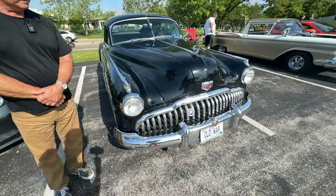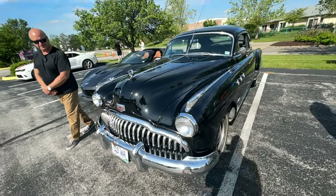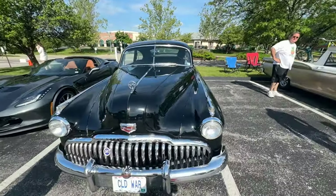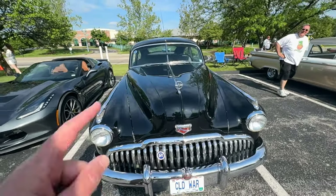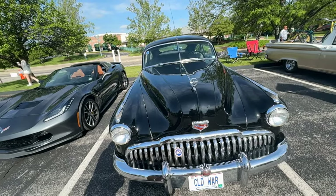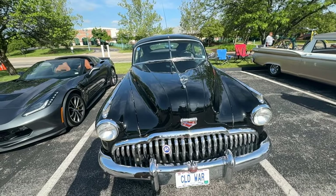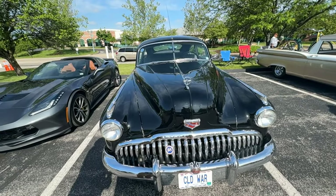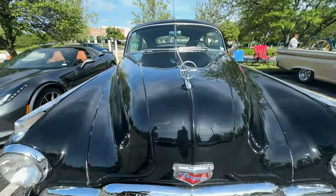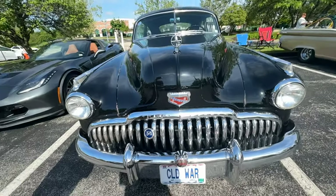Just a beautiful, beautiful car, Jeff. Thank you so much for showing it to us. I'm just curious — I see it's got a split windshield. What year did they go to the solid? I believe in 1954 — it might have been '53, I'd have to look. Well, absolutely gorgeous — thank you so much for showing it to us. It's my pleasure.